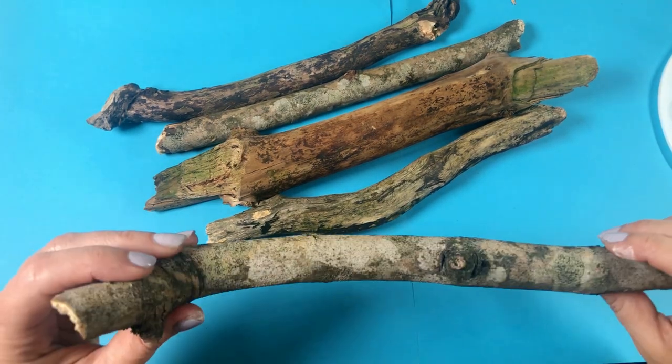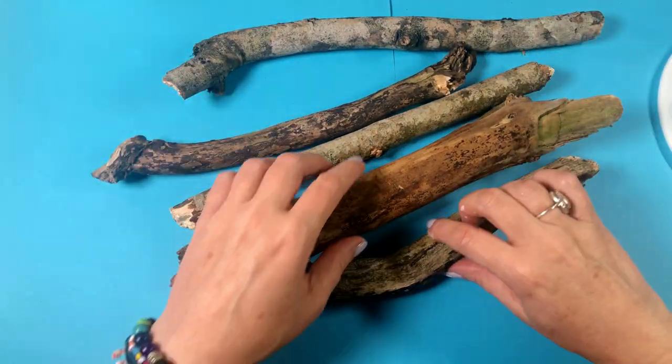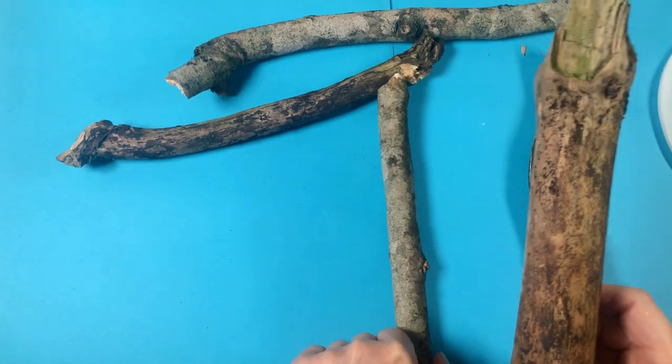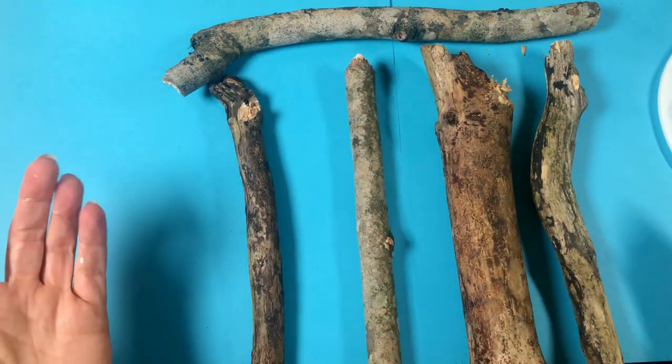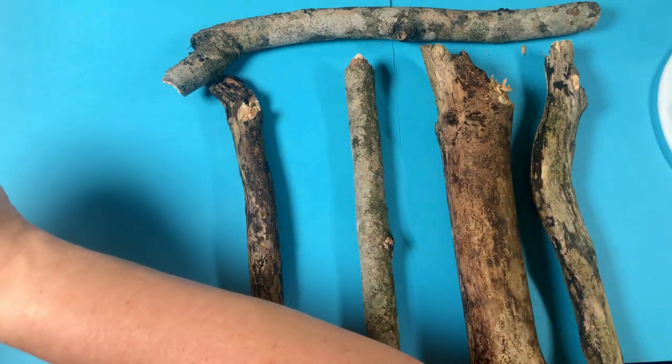These are the sticks that I picked up on my various walks around the mountains where I live. I want some nice big chunky ones, not little spindly ones that are going to look less imposing. I know I've got a really big chunky one there, but I think it adds to the aesthetics somewhat.